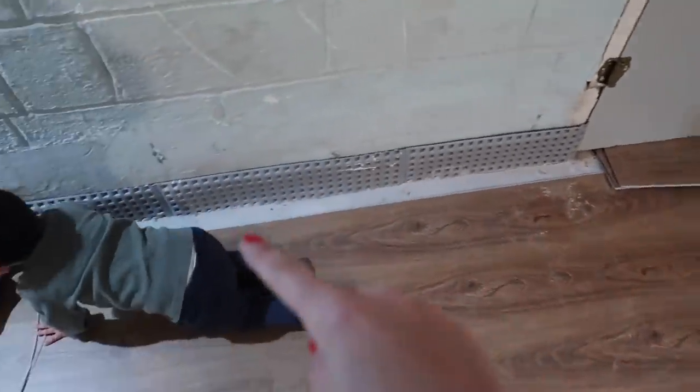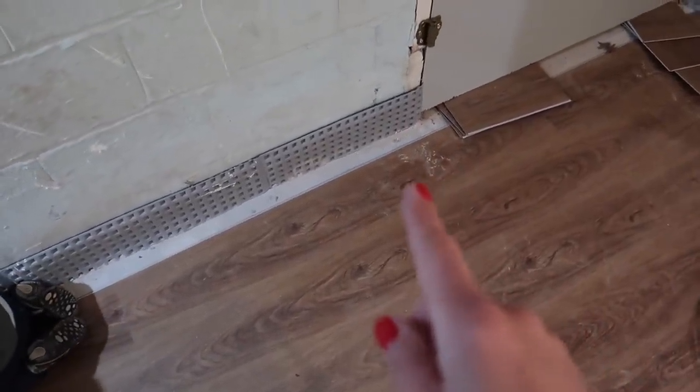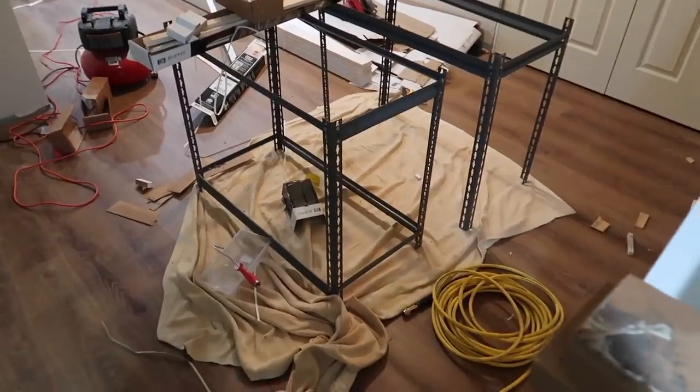We do need to finish this flooring though. Maybe I'll do that first so that I don't accidentally throw away the wood — or the vinyl — that we need to do it.